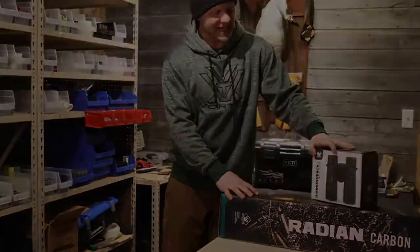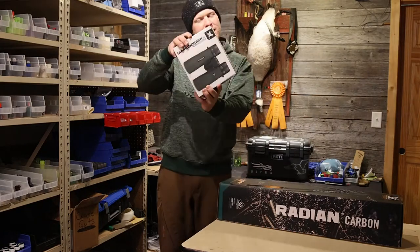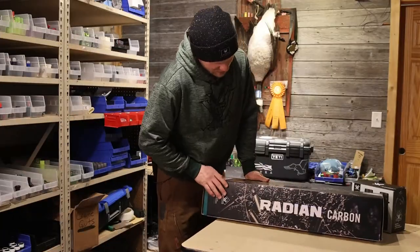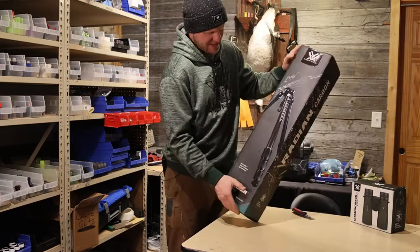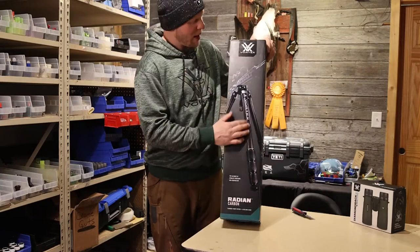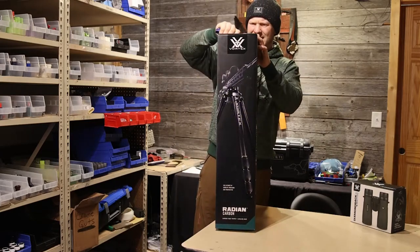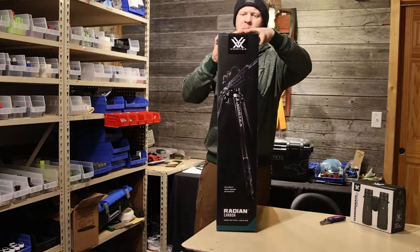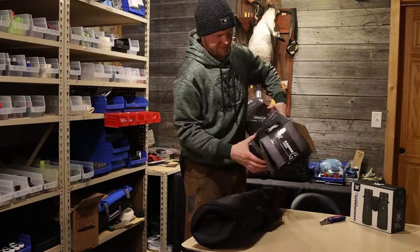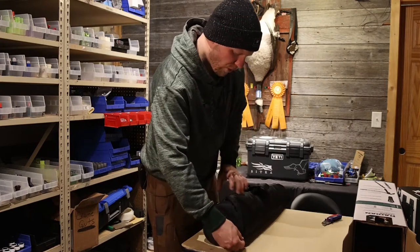Big Vortex mail day today — we've got the Diamondback HD 10x42 binoculars; we did an unboxing on those in another video, you can check that out. We're gonna check out the Radian carbon tripod, this beast right here. More than likely if you're picking up this tripod you're gonna throw a gun on there, and that's what I plan to do. Let's take a look at it — there are four leg sections on this thing.